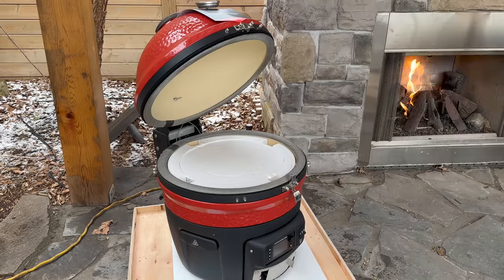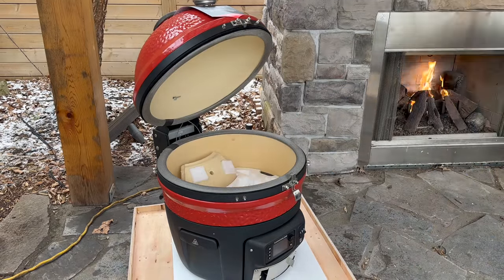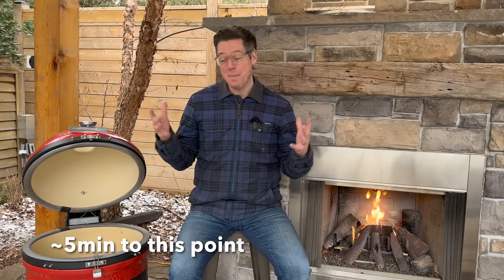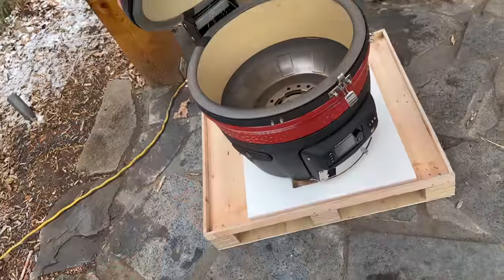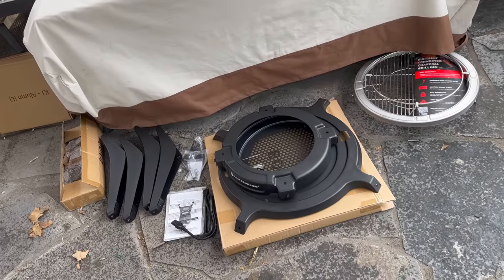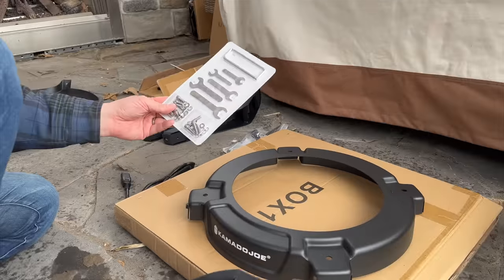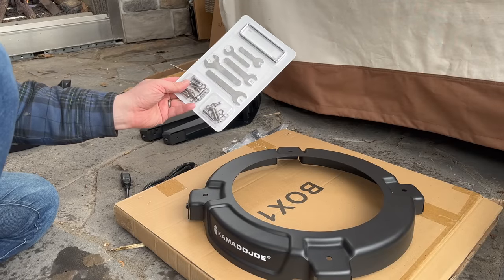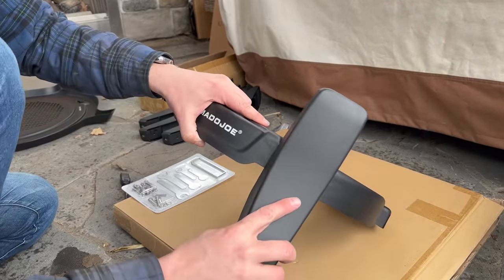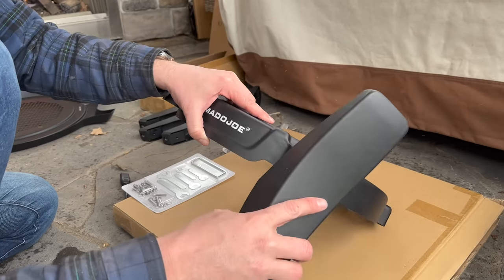We are two and a half minutes in, we already have an assembled and nearly ready-to-go Kamado Joe. This is going to be a breeze compared to some other grills or smokers that could be an all-day affair. Now, the limited assembly we have to do is get out our bolts, washers, and locking nuts, then connect them to the base of our stand. I'll take you fast forward while I get the hardware out and get those connected together.